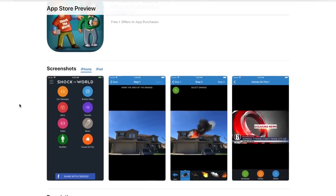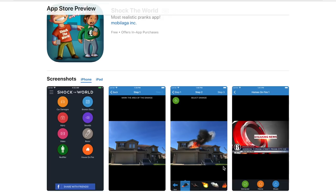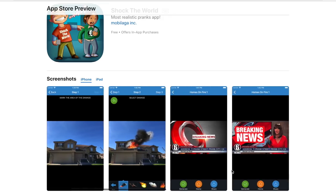My brand new prank app is available now in the App Store. Link in the description. It's a monster release — this is the app all you pranksters have been waiting for. It's almost an unlimited amount of pranks in one app.